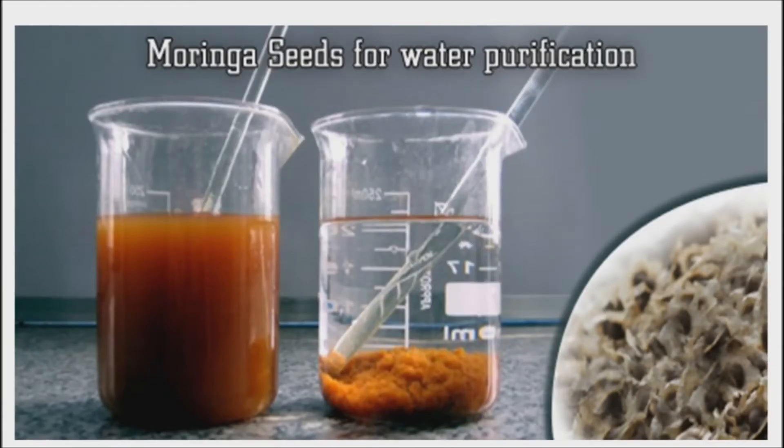In many countries, it is still difficult to obtain clean water. In addition, purifying water can be expensive and cumbersome, using harsh chemicals to treat the water. Even developed countries can benefit from a process that treats wastewater without the addition of further synthetic chemicals.